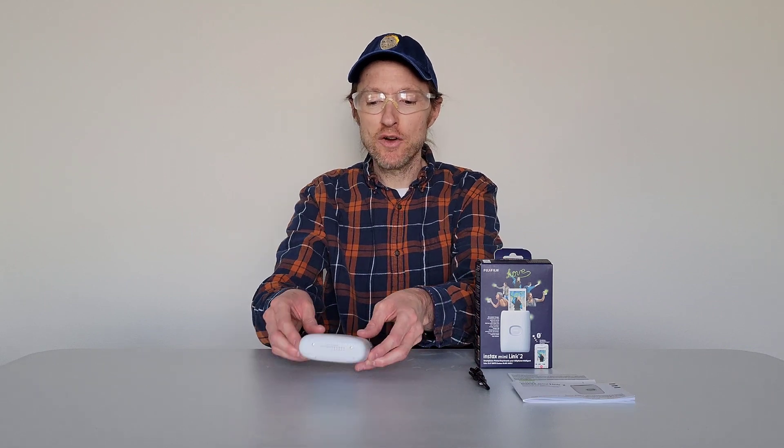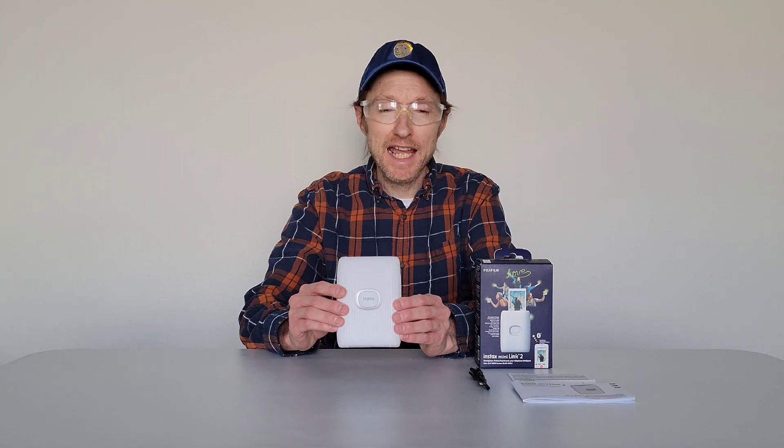Hey guys, welcome to the video today. In today's video, I'm going to show how to remove a used film pack from this Instax Mini Link 2 printer.